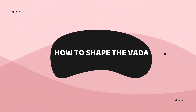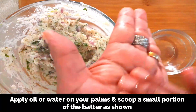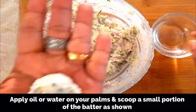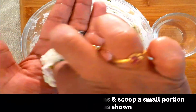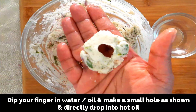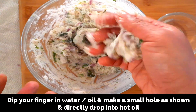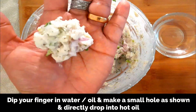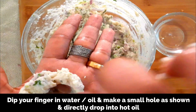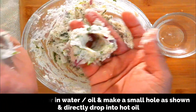Now let's see how to shape the vada. Apply some oil or water on your palms because the batter is very sticky, and scoop a small portion of the batter. Then dip your finger in water and make a small hole in the center, and directly drop it into the hot oil — it comes out easily. Actually this step is not necessary; you can just scoop out a small portion and directly add to the hot oil. It will not have the shape of the traditional vada, but that's totally fine.